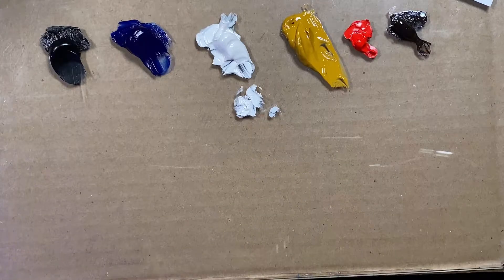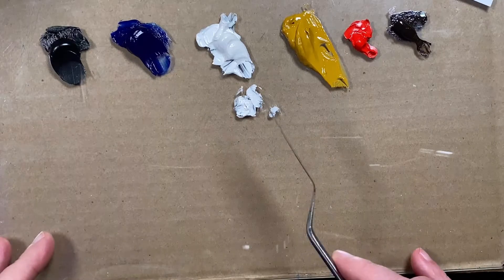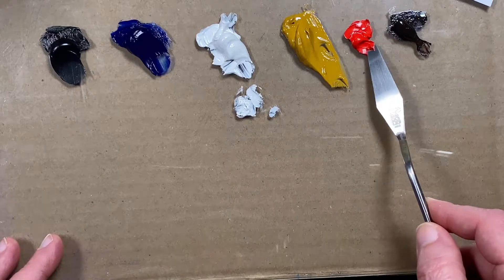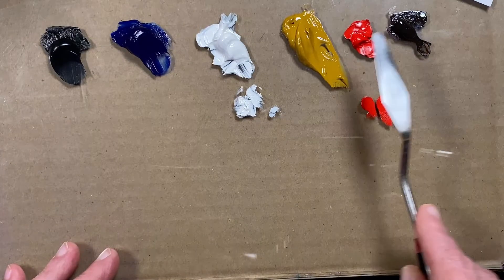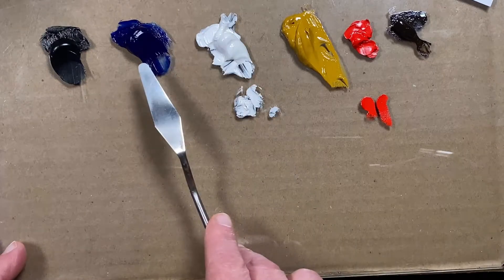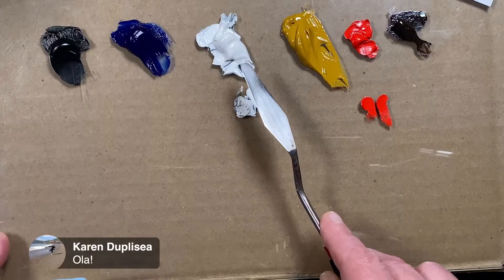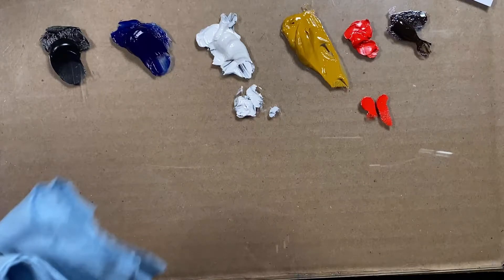The first question is: what is our main color? We want to start with our finish, and since we're going to make this a red apple, this is my cad red light. Let's go through the colors: burnt umber, cad red light, yellow ochre, white, ultramarine blue, and ivory black. I think I'm using flake white replacement because that's usually what I use — you could use titanium white if you want. So for our red, that's a beautiful strong red, but it doesn't necessarily look lit up.